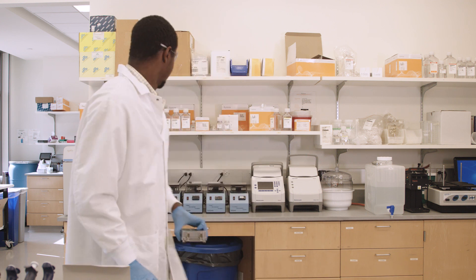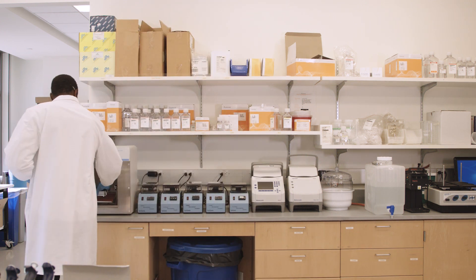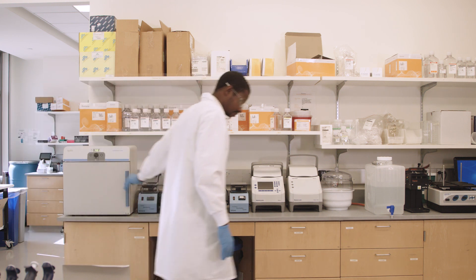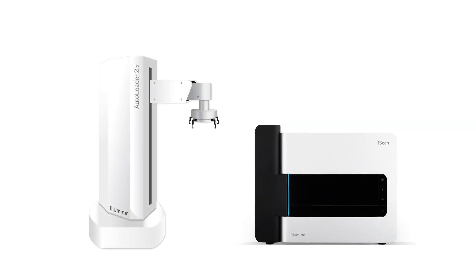You'll need additional equipment for hands-on steps, including a hybridization oven, computers, centrifuges, heat blocks, and plate shakers. You will also need an iScan to image your bead chips and may choose to use the optional autoloader to save hands-on time. Now that you have your bead chips and know what your lab will look like, let's move on to the next steps in the workflow.